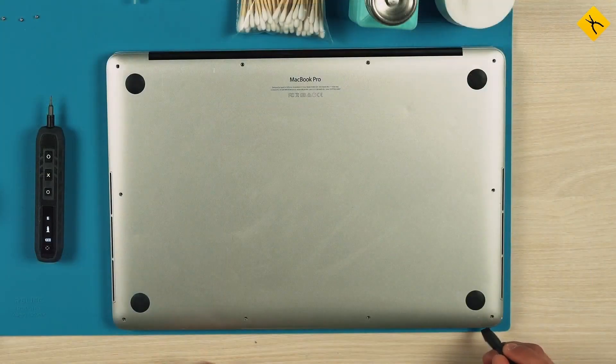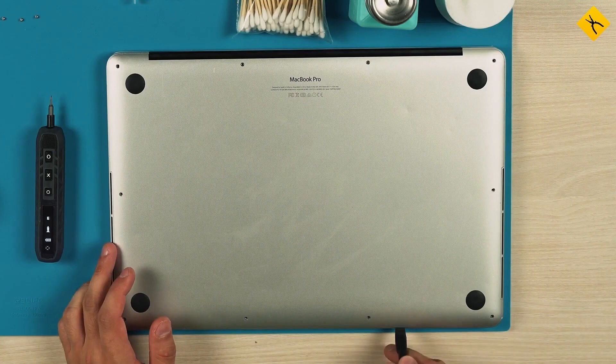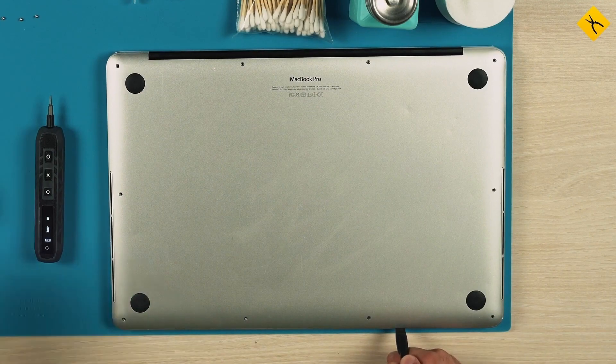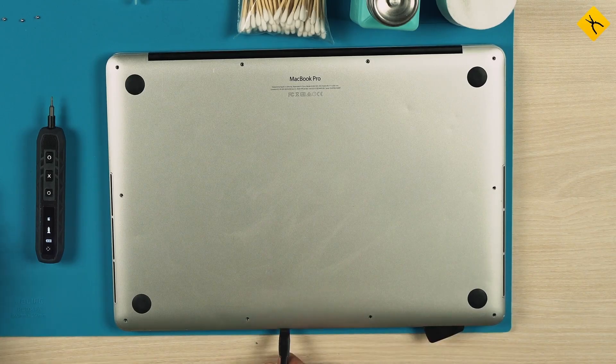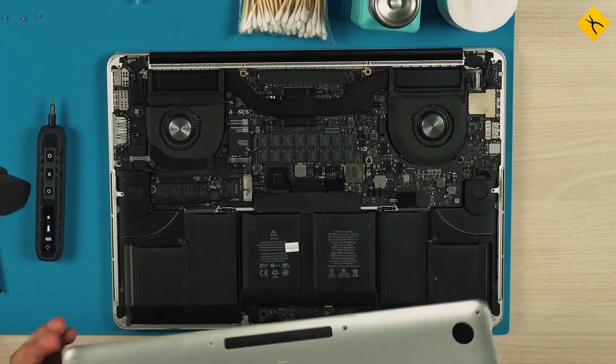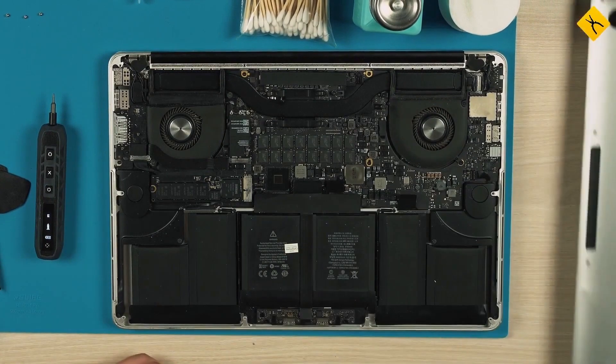To make it easier to remove the cover we use plastic spudgers and picks. After a characteristic click the cover can be easily removed by hand.